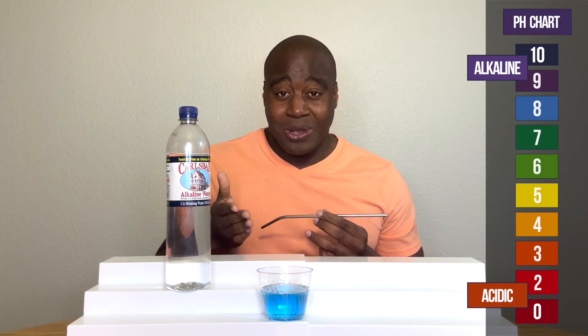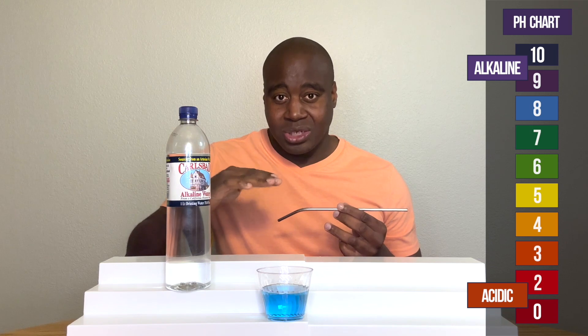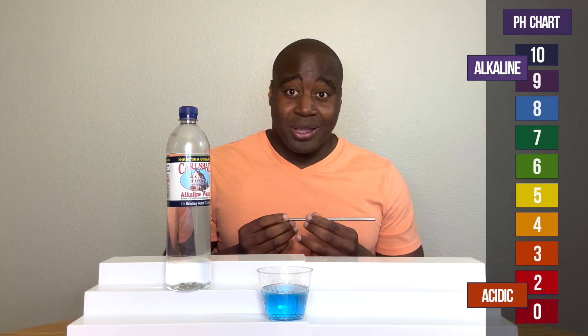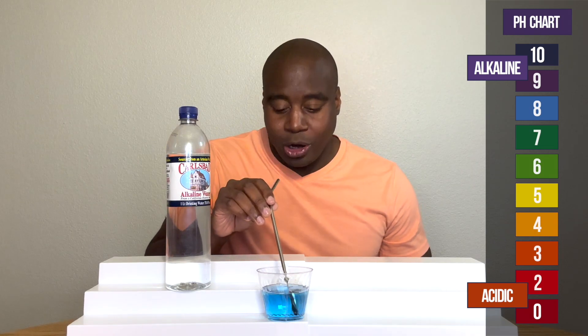To where it either stays the same color. If it's not as strong, it may go down in color and pH. If it's not good at all, it's going to change to something acidic. So let's see what we get here with Carlsbad's water.